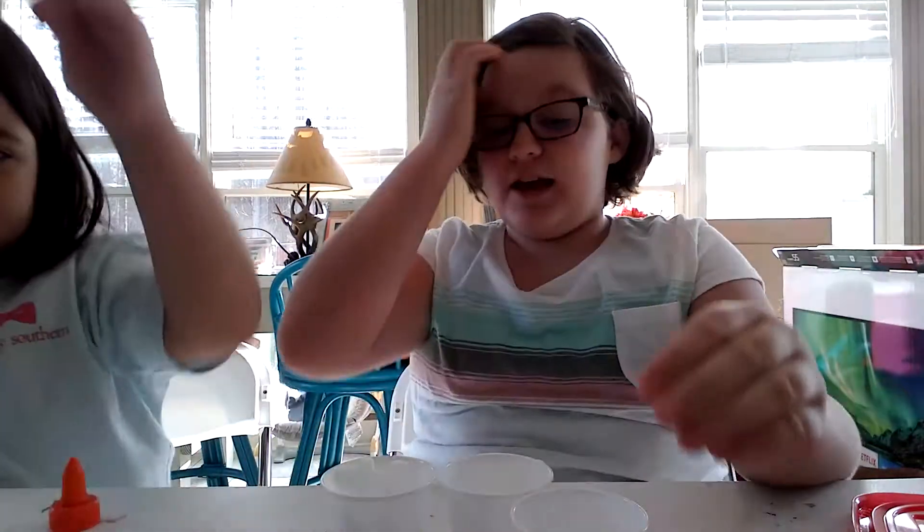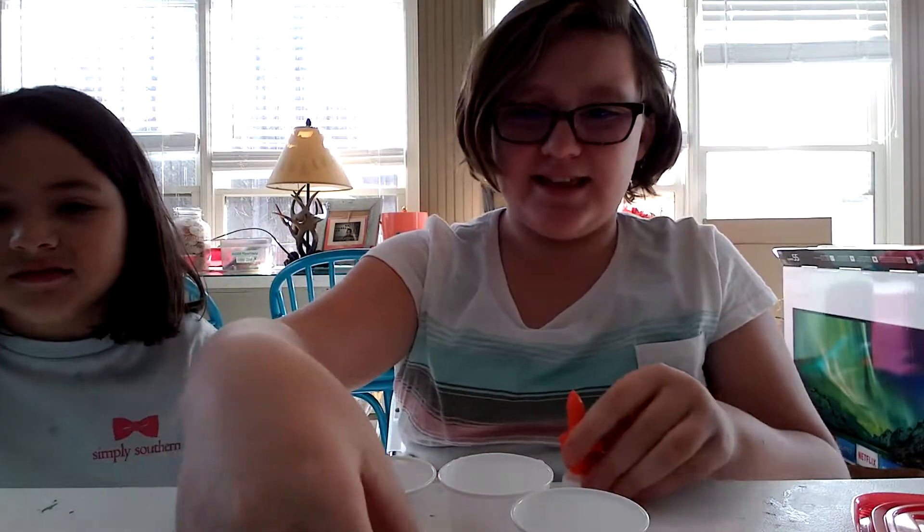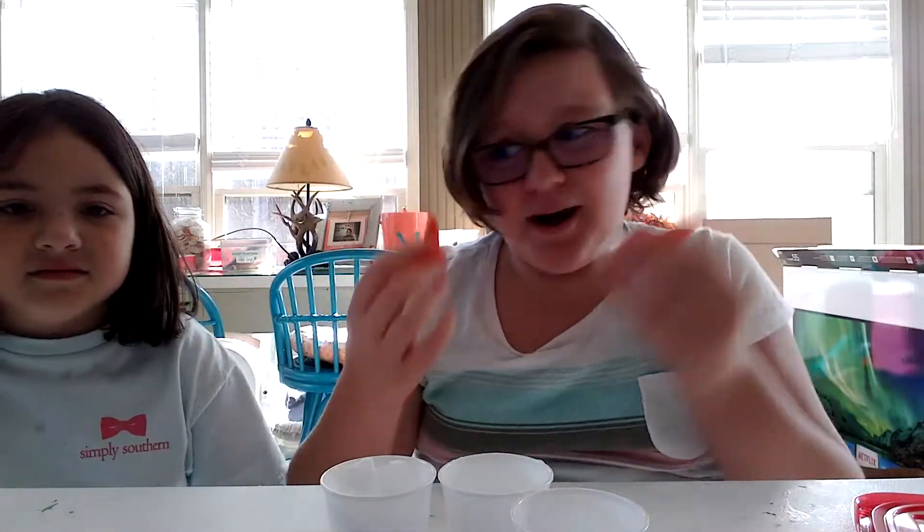I'm just going to push the water bottle over. So yesterday we made slime, and we just really cleaned up our area, so if you see things everywhere, that's why.